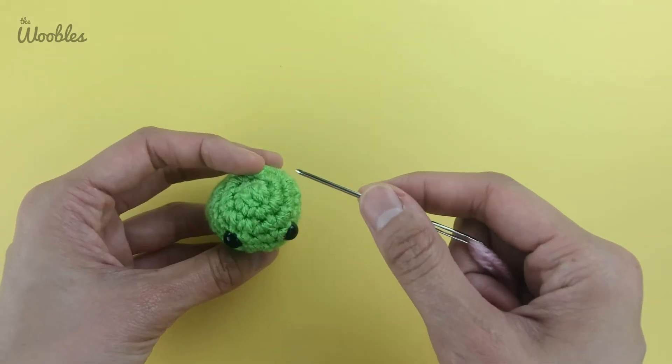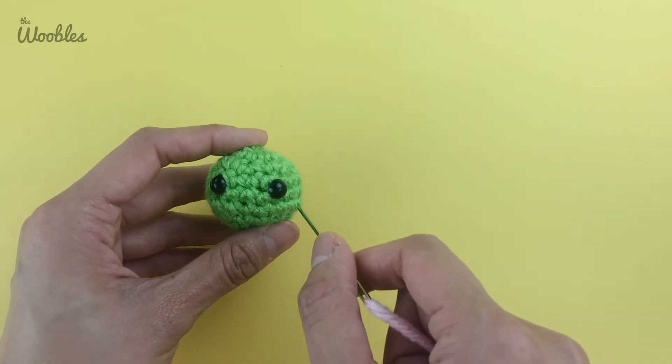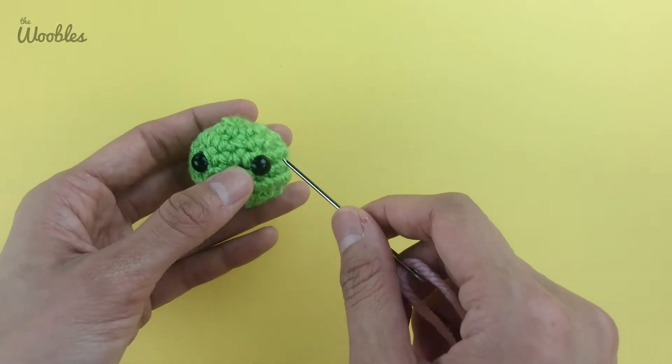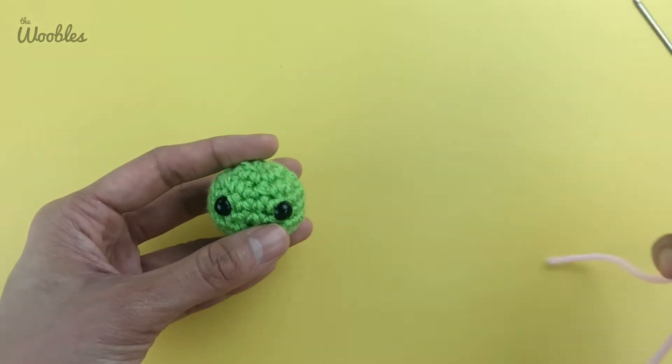Before I begin, we want to make sure that we've oriented the pea the right way, because the eyes are actually not exactly in the middle of the pea. The eyes are between rounds four and five, so that means the eyes are a little bit higher on the pea, closer to the top of its head.